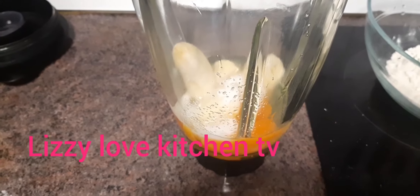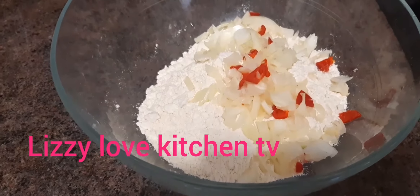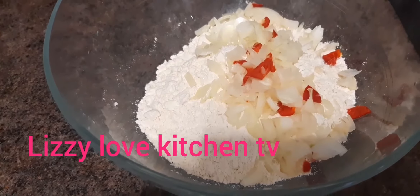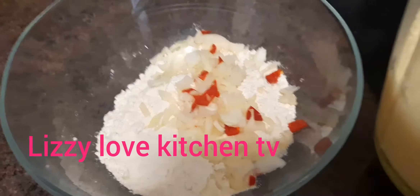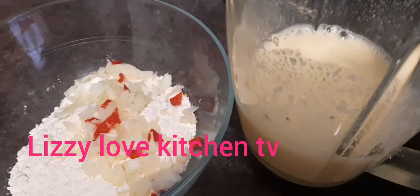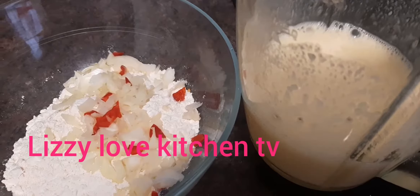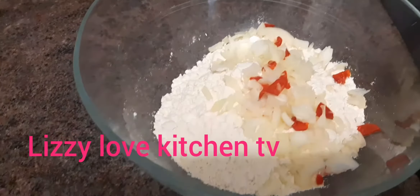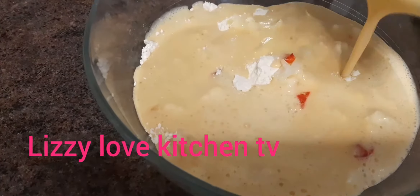After pouring all my chopped onion and bell pepper inside the all-purpose flour, I will be mixing in my blended eggs, baking powder, banana, and salt. I'll just go ahead and pour it inside the all-purpose flour and mix very well for the pancake.